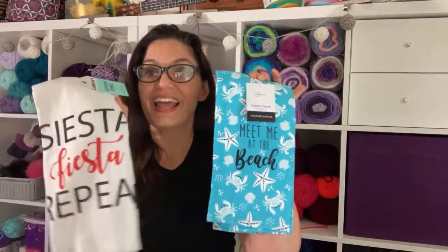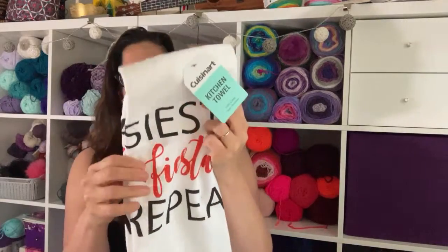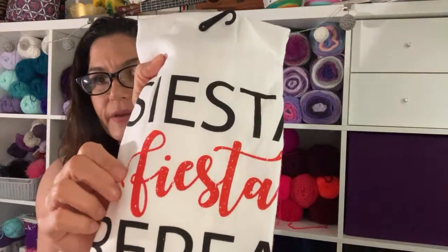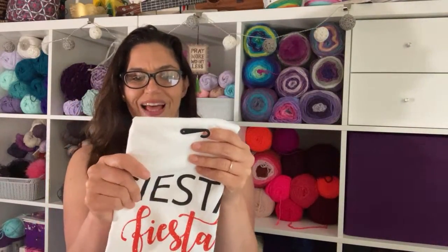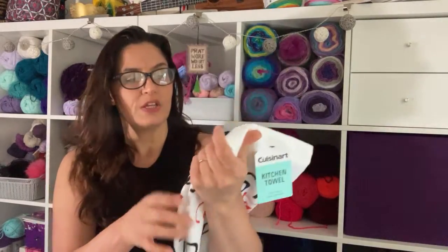I got these yesterday over at Walmart to make towel toppers — this one is going to be for my Cinco de Mayo things. It's for my Cinco de Mayo because it says 'Siesta Fiesta Repeat,' so I'm going to make a towel topper in some Cinco de Mayo colors.